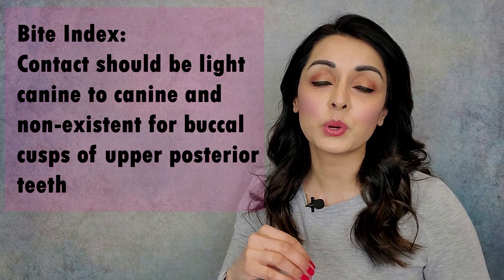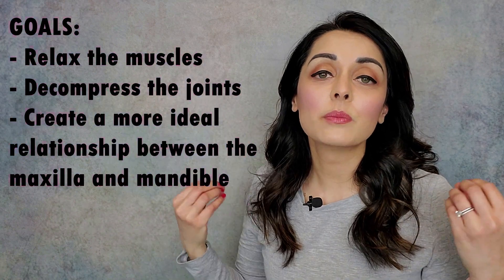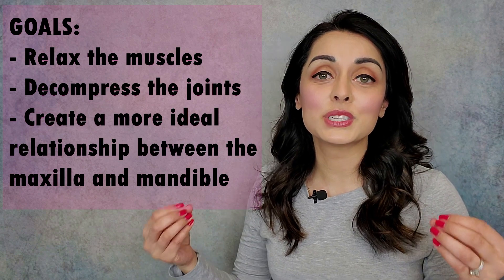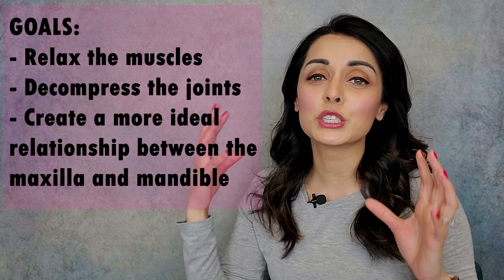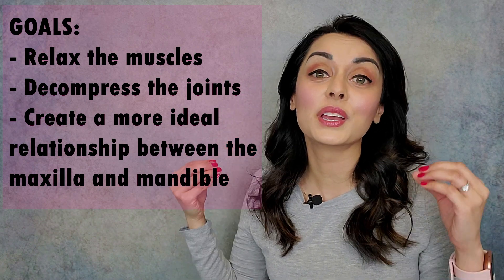You want them pretty light canine to canine, and you want almost no contact for the upper posterior teeth — the buccal cusps of those. The lingual cusps you definitely want contact; the buccal cusps not so much. The reason for that is if all four of the molar cusps or the buccal cusps of the premolars are hitting against the occlusal guard, it gives the patient more to ledge against, to grasp against, and to grind their teeth against. Sometimes when they find something to ledge against, it can actually temporarily worsen symptoms. So keep those buccal contacts pretty light or non-existent in the back and very light in the front with the incisal contacts.